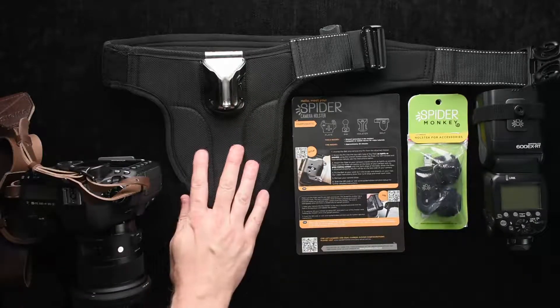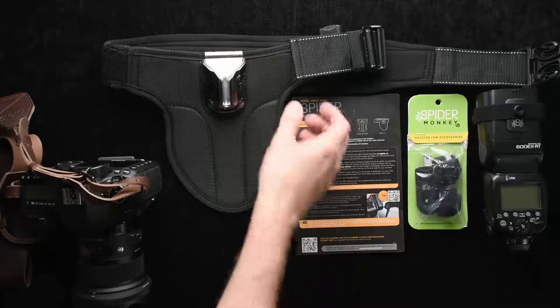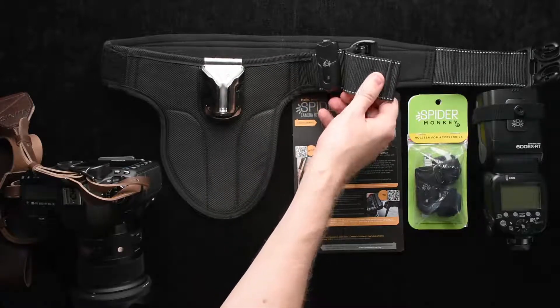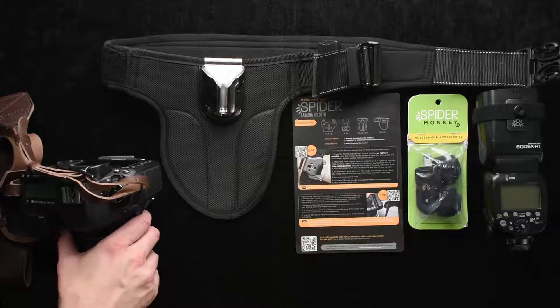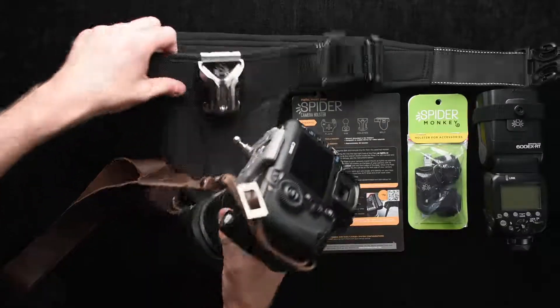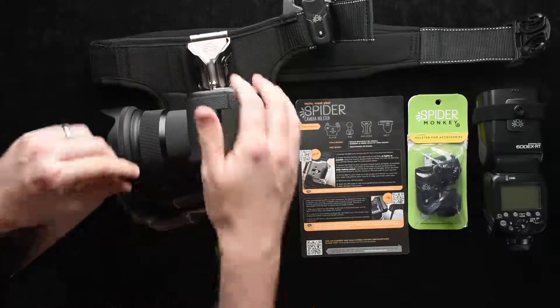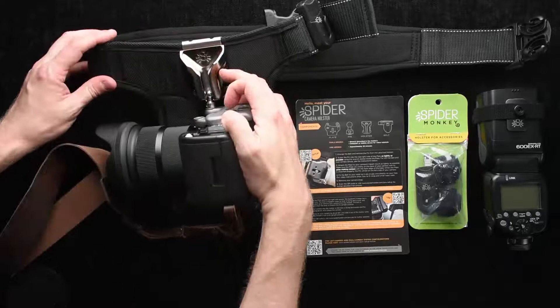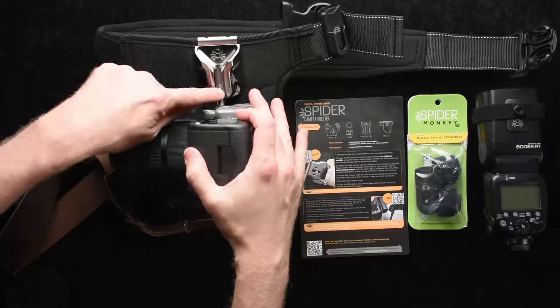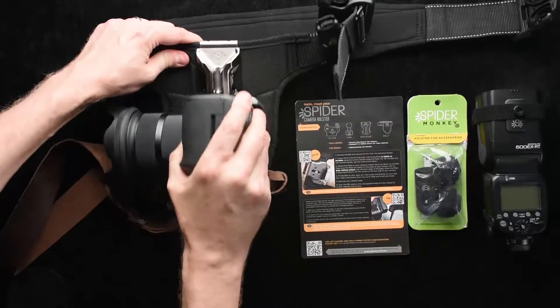I've got a belt here from Spider Holster. If you have other types of belts you want to use, like Think Tank Photo belts which is what I use, they do have an adapter so that you can mount to those belts. But I'm going to use the one they've given to me and it's actually quite nice. Essentially the way this works is you have this little ball that you slide in here, and then you mount your camera upside down backwards like this. If you want, you can flip this switch and that locks it in — there's no way this thing's going to come out. Even without the switch, if you've done it properly, there's no way this thing will come out.